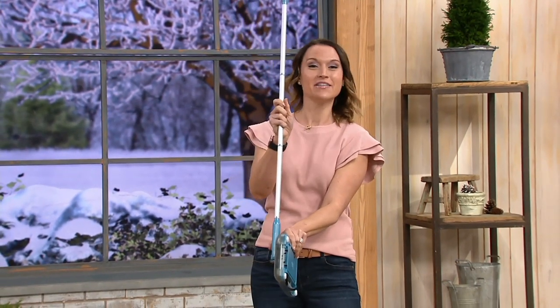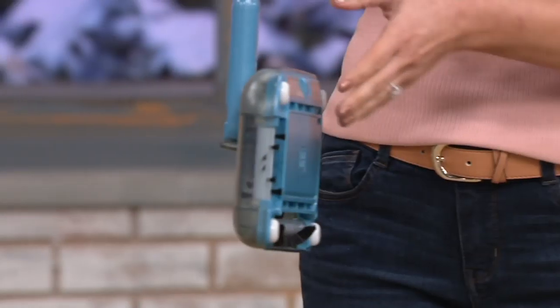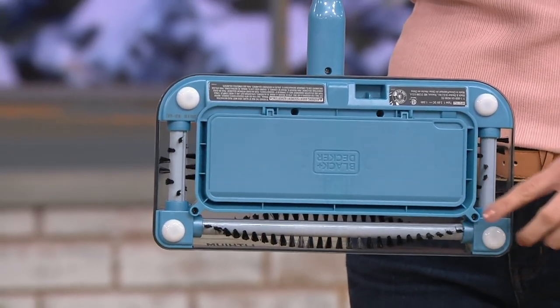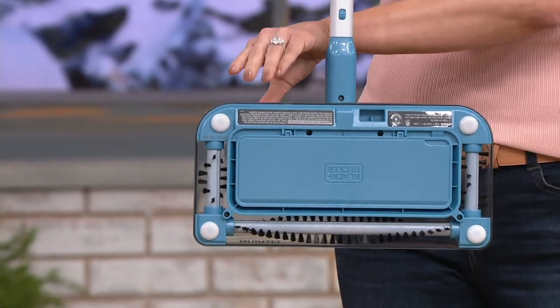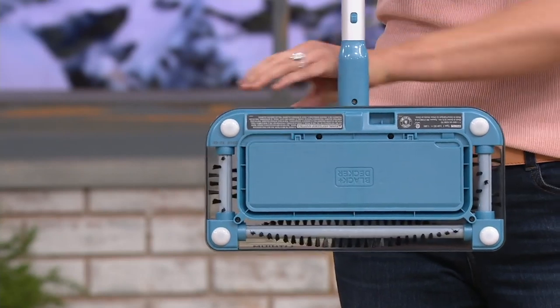It has a magnetic handle on the top of it, so it stores completely flat. And it's unlike any other sweeper you've seen because when you take a look at the underside of it, you don't just have the bar in the front — you have the bars on the side too. So watch as I turn this on. You're going to get cleaning power almost all the way around.